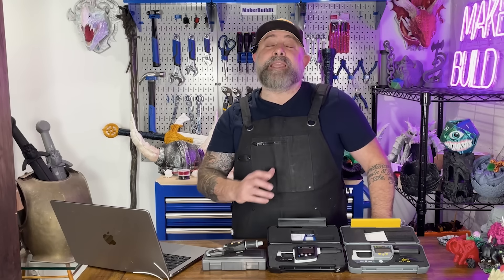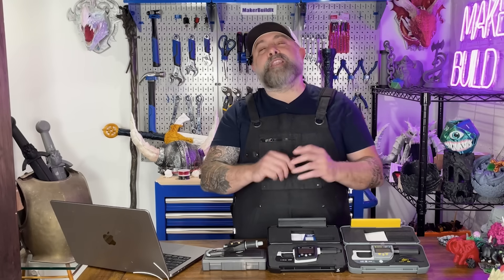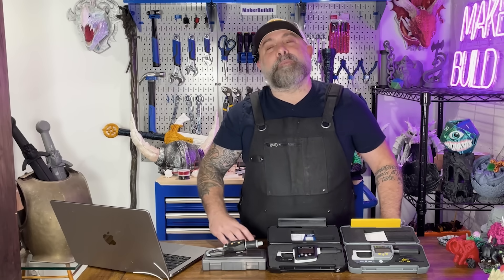Here are a couple of tips before you start measuring everything in your shop. Wipe your micrometer and your part before measuring because even a little dust could change the results. Measure at room temperature because heat can expand your parts. And if you're measuring filament, take multiple measurements and average them.